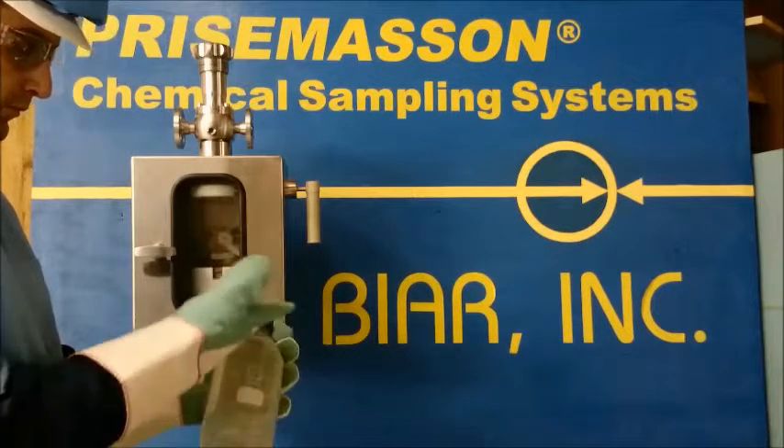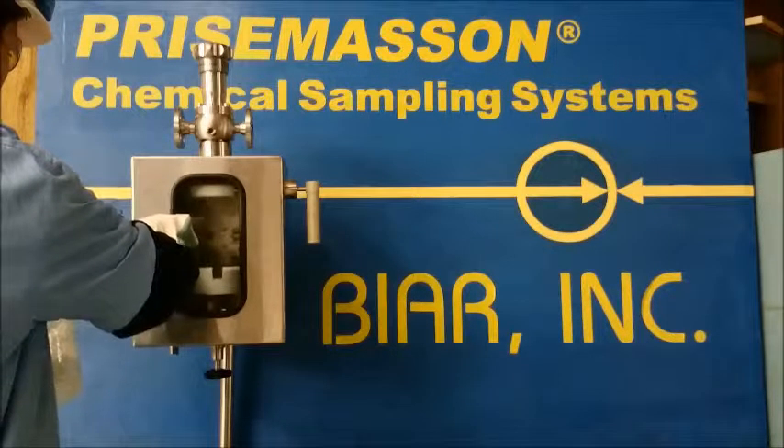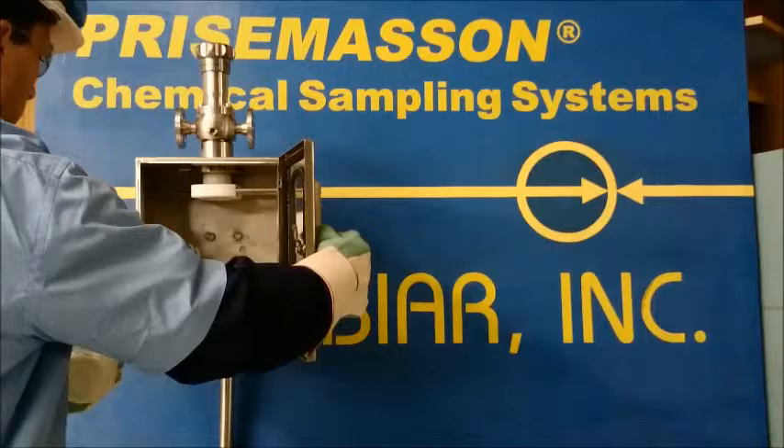Welcome to Bire Sampling Systems, experts in difficult sampling requirements. In this video we will demonstrate a safe method to grab a sample in a bottle without exposing the operator to toxic fumes.